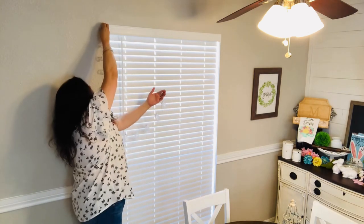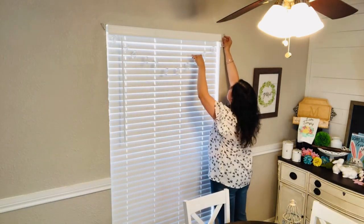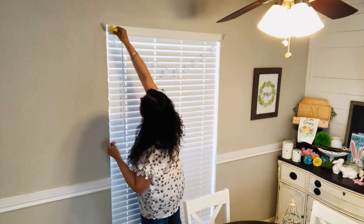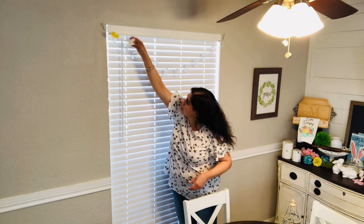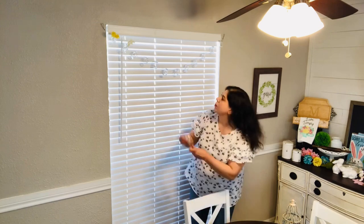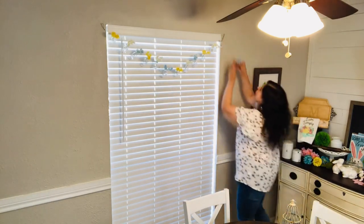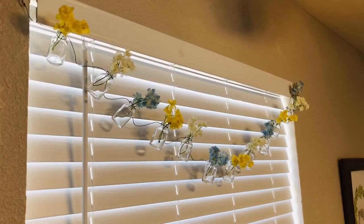When I thrifted these little glass bottles I had no idea what I was going to use them for — I just knew that they were cute. After some thought I decided I would put little flowers inside of them and hang them across my kitchen window. I'm using flowers I already had, just pulling off a little section of the blooms so they'd be the right size for the bottles.